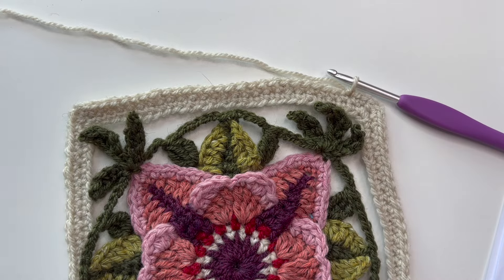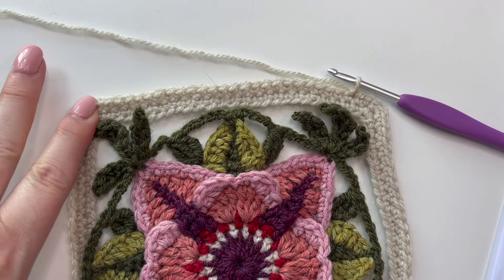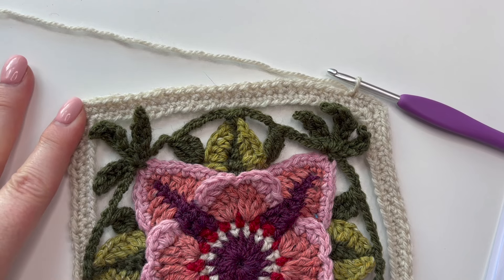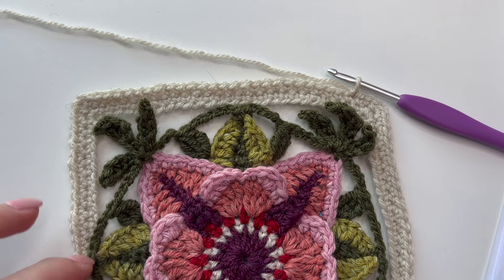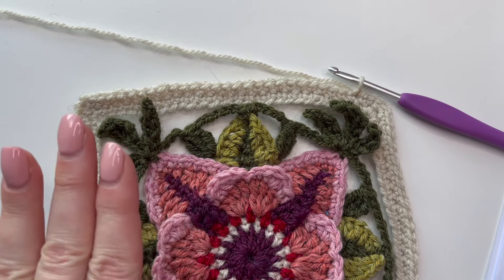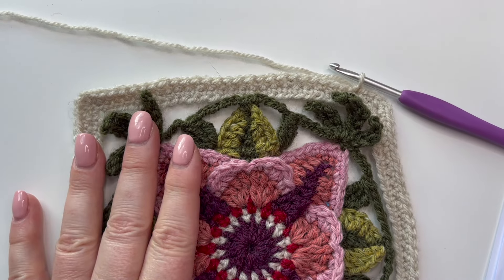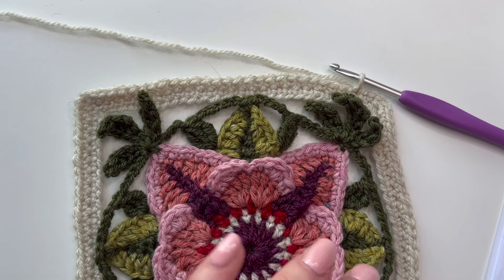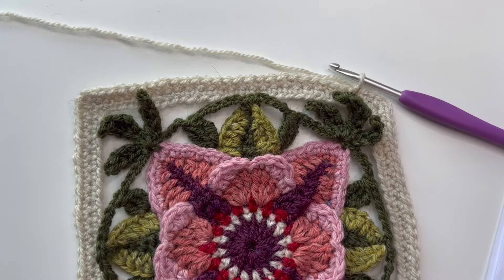We are now ready to join our motif into our frame. I've prepped the frame, done the foundation round and round one. If you want hints and tips on how to get to this stage — making the chain, making sure it doesn't get twisted — you can look at the frame making on Merton Abbey, a bit further up the playlist. I'm now at the point where I'm ready to begin round two.